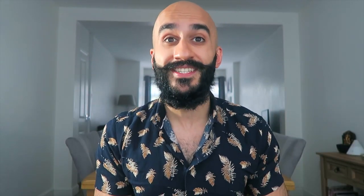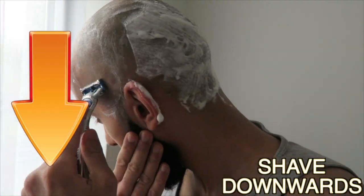Number two: always start by shaving with the grain. If you're new to head shaving, you probably don't know what shaving with the grain means. Basically, it means shaving downwards in the direction of your hairline — so for the front of my head, I'd be shaving downwards like this. It ensures your head shave is a lot more smooth and comfortable, and it's also great for people who have sensitive skin.